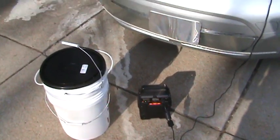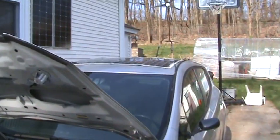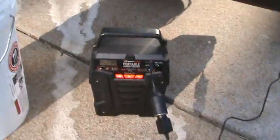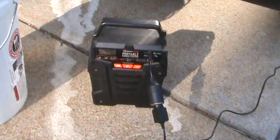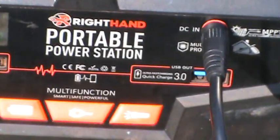Hey, welcome back — I know it's been a while, about a year now. I've been busy. I got my electric car with 200 watts of solar and my MPPT charge controller — you can see it's blinking away. I have the battery hooked up to this portable solar generator; you can see it's charging. This supplies 100 watts of pure sine wave, and it also has two 12-volt outlets and two USB outlets.